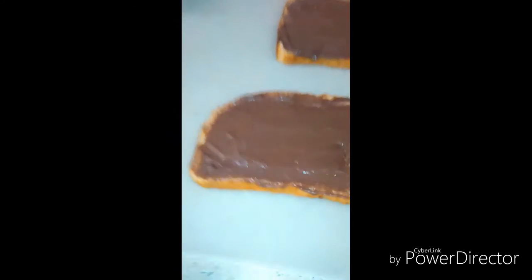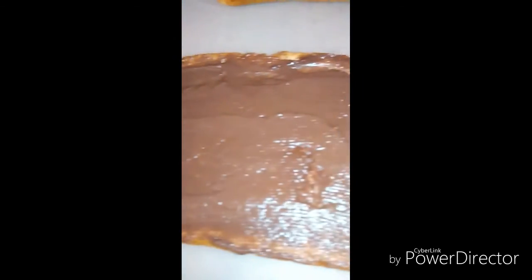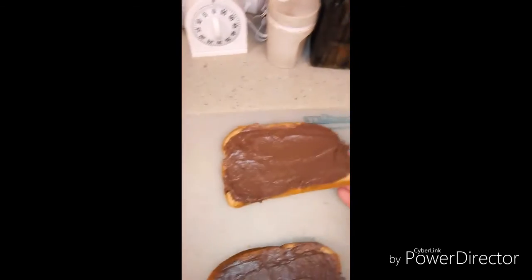And voila! As you can see, there are nice creamed edges and it's smooth over the top. Let's get this bad boy together — and there you go. Now I'm going to do a taste test to see how it is.